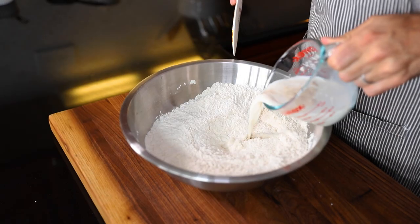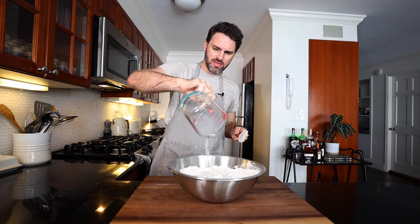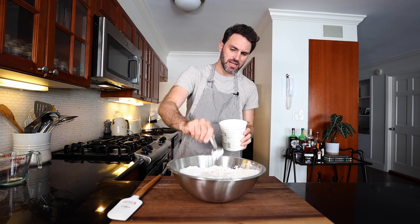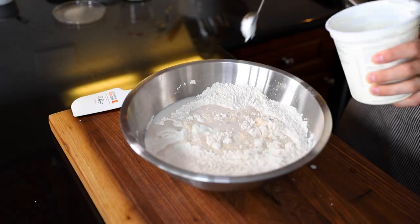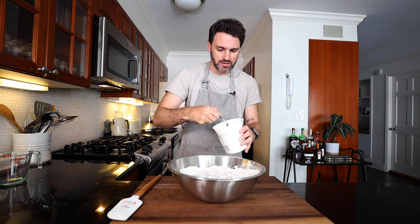Whisk that in. Then add the yeast-milk mix, water — about half a cup, 150 mils — and five tablespoons of yogurt. It says creamy yogurt; I'm going to use Greek yogurt. Balkans, Mediterranean — Greek yogurt. I feel like that's a good mix.